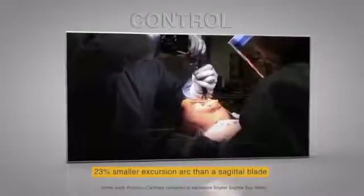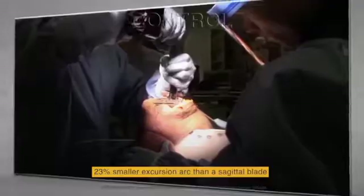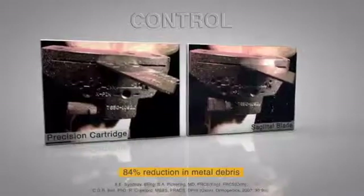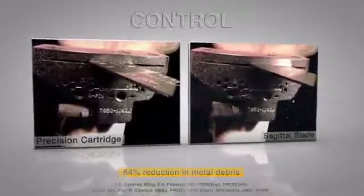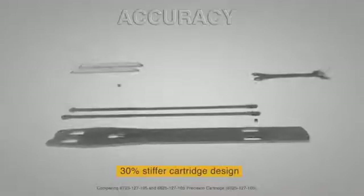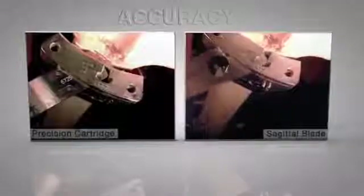The oscillating tip design provides cutting stability and a smaller excursion arc to reduce the potential of soft tissue damage. The stationary cartridge design eliminates wear on the cut gun. The three-piece modular design reduces blade deflection. Eliminating motion between the cartridge and cut gun reduces movement of the cut gun to help reduce cutting error.